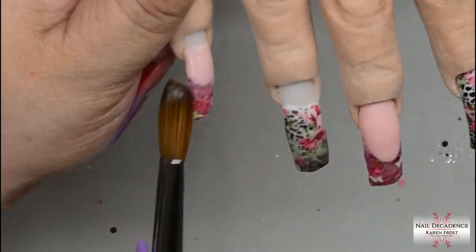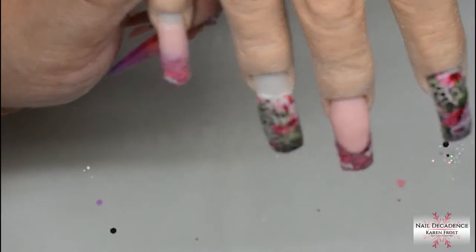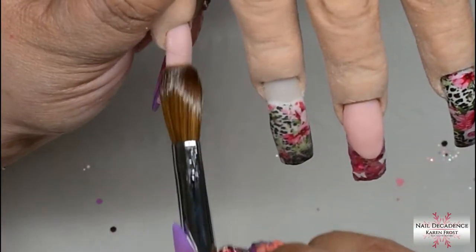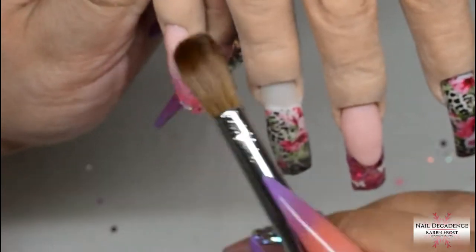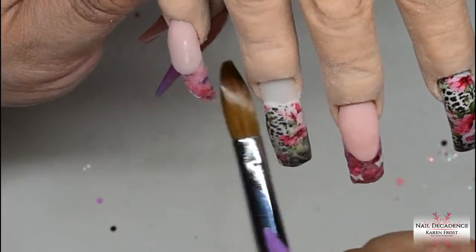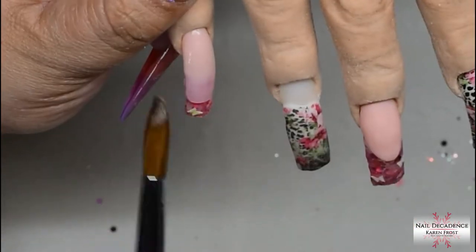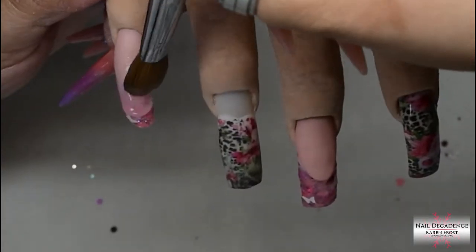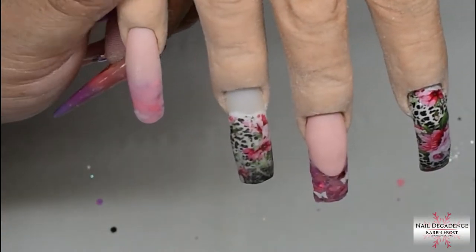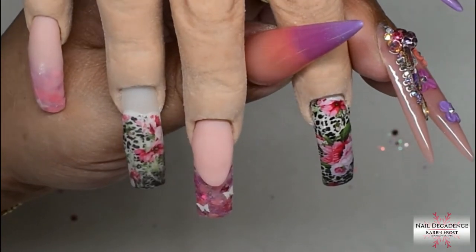I'll let that set up before I file it. I did apply a little bit of clear over the glitters to protect them when I go to file in the smile line — that way I won't file into them. I also applied clear acrylic over the glitters so none of them got scratched. On the little finger I'm just ombre-ing the cover pink rose glow over the glitters, and then capping it at the same time, which is building my strength and structure.